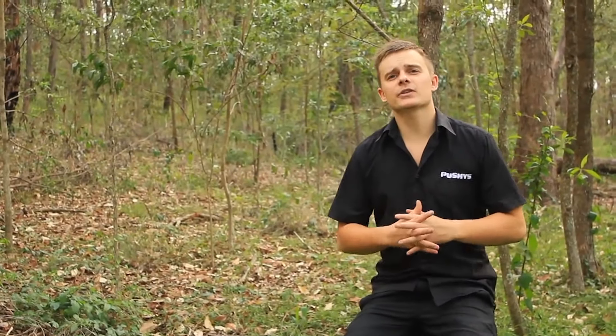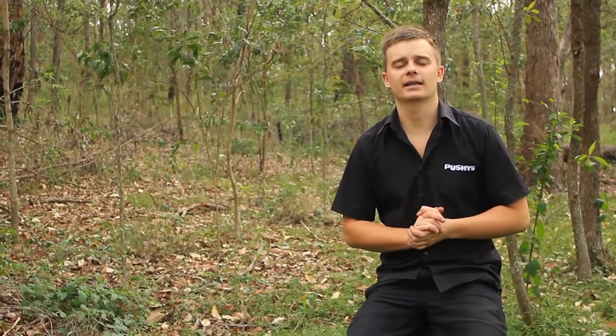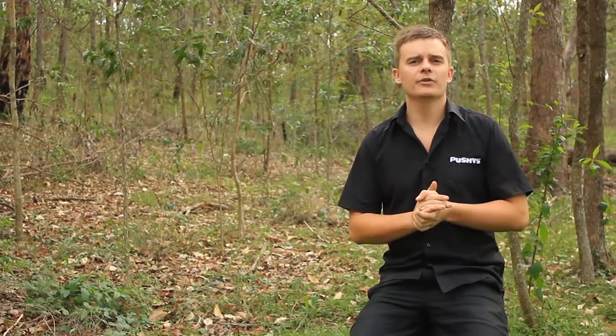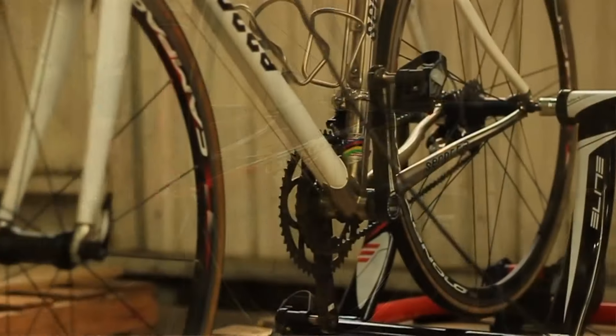There are so many different types of home trainers on the market today, and a great deal of people don't understand what they do or which one to choose — whether you want a fluid trainer, a magnetic trainer, a direct drive, or a roller trainer, it can become difficult to decide.